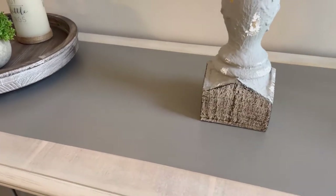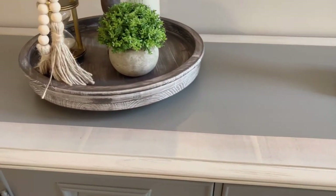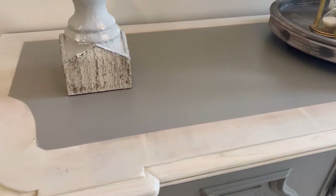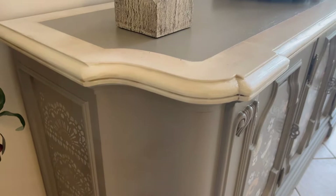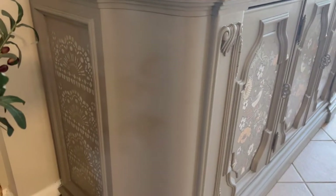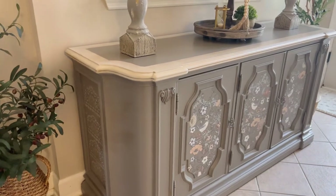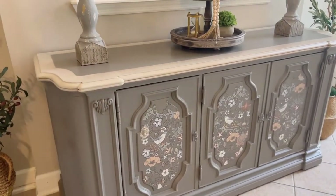The center had too much tannin for me to continue no matter what I did, so I decided to make it look like a fabric runner in the center. On the sides I did some stenciling also with the color Putty, just to give a little extra accent there, and I did that on both sides. I just love all the curves this piece has.